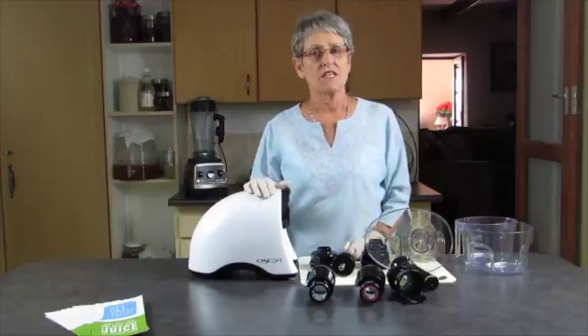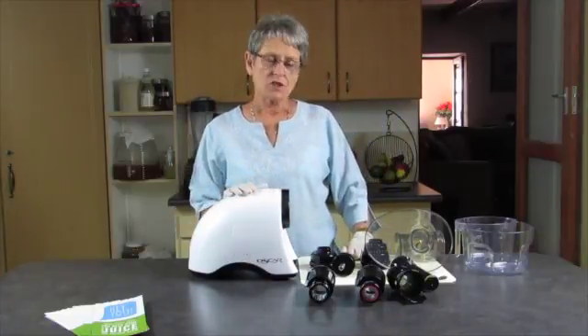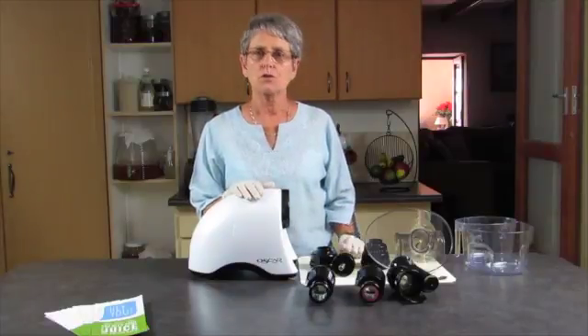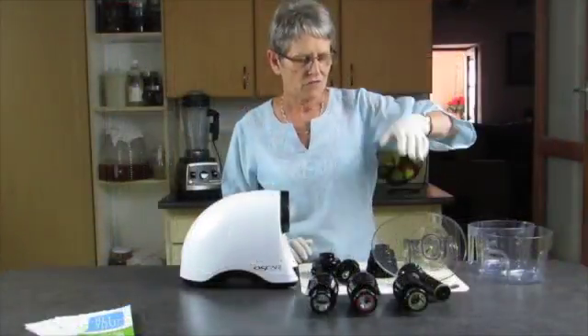This is a short introduction to the Oscar, particularly the model Classic. I'm just going to give you a little heads up on what this machine can do and about its assembly.